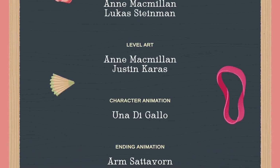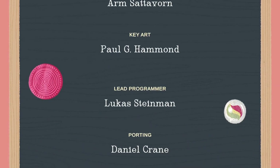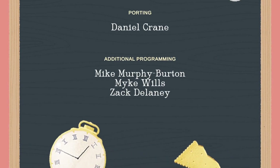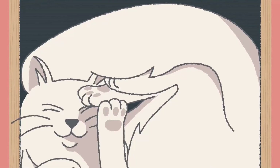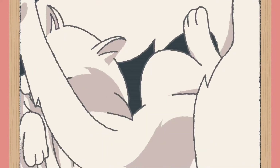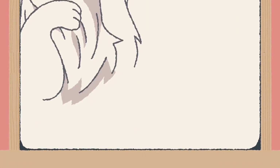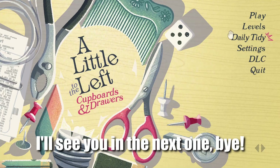And with that, we are done with the DLC with the cupboards and drawers. This was cute - a lot of levels were straightforward, some of them a little bit more difficult. But this was so cute, very cozy, very relaxing. We still get to see our favorite cat friends. My little friend's back in the drawer again. Bye, little dude. And that is the end of the Cupboard and Drawers DLC from A Little to the Left. I hope you guys enjoyed - thank you guys so, so much for watching. And I'll see you in the next one. Bye.